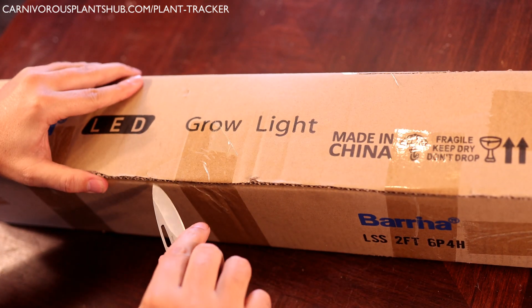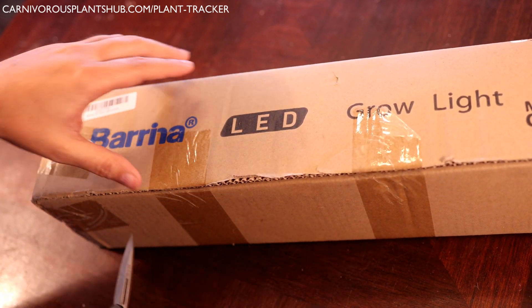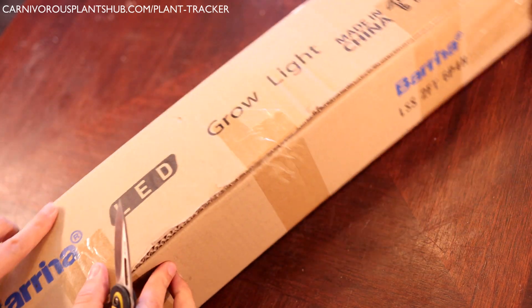I'm going to unbox them, get them set up, and show you everything in between. Make sure to stick around to the end of the video because I'm going to give you my first impressions of these lights. They've actually been set up for about 10 days and I'm ready to give you my early first impressions.